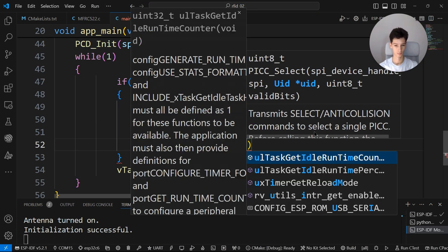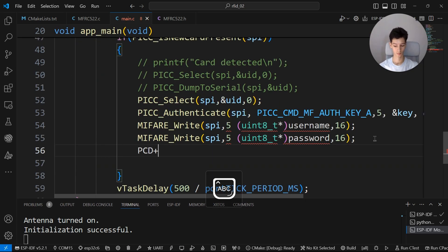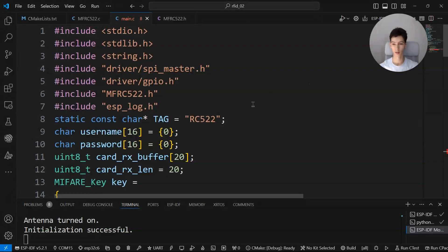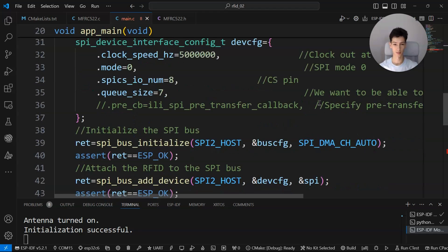I'll write the code: selecting the card, then authenticating with a buffer of six 0xFF bytes, then writing the username and password, then stopping the crypto. I'll write to block 6 — the username will be 'Joe Duncan' and the password will be 'password'.